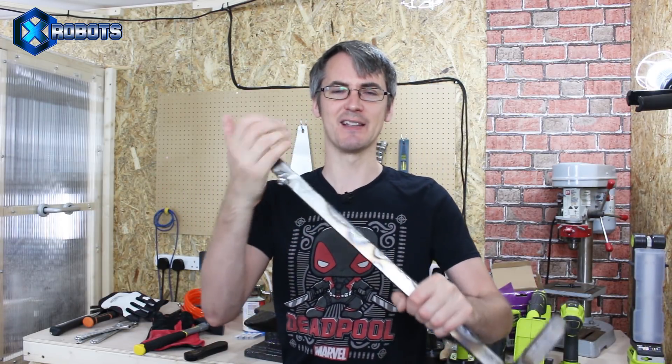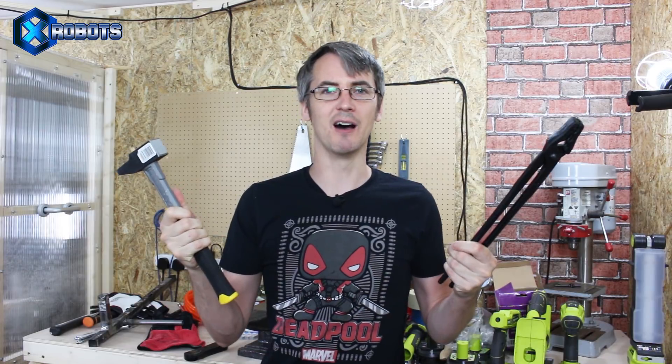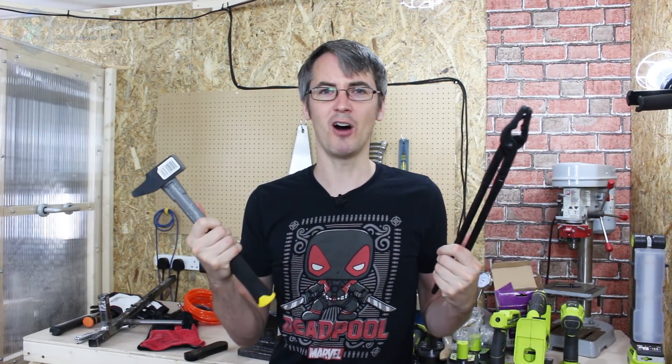So I thought this time I'd actually have a go at forging - actually melting the steel and reshaping it and seeing what we can do with that. I've got an anvil and a hammer and some tongs, so what else do we need? A fire. Where are we going to get some fire? Well, I think I can make a fire out of fire.